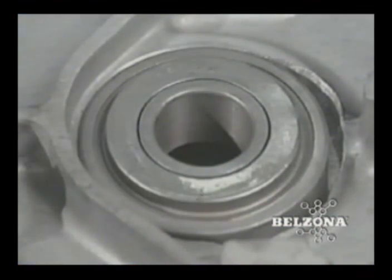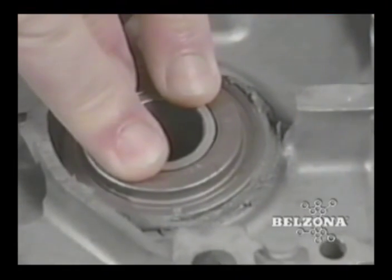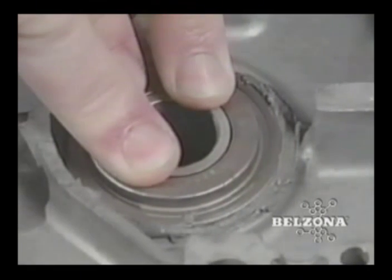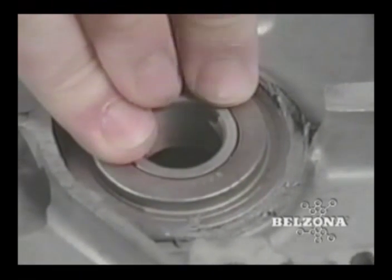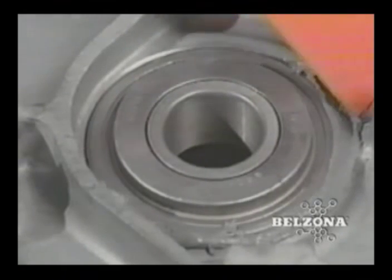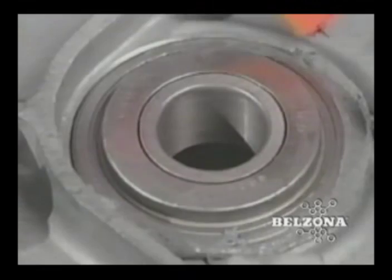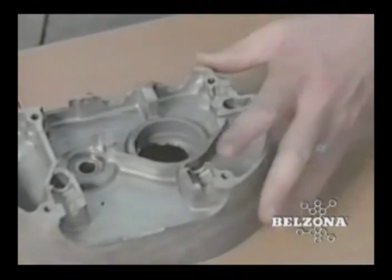Belzona has been committed to the product development and application innovation necessary to help achieve these goals since 1952. Local stock of Belzona products is available in over 120 countries around the world, and your Belzona technical consultant is available to help you with your maintenance needs 24 hours a day. How can Belzona help you today?